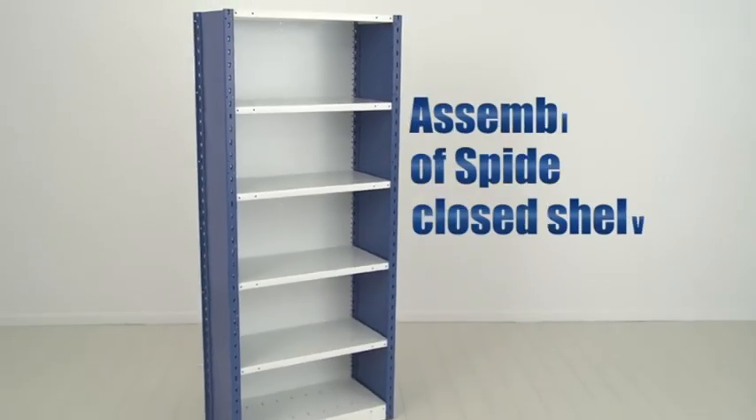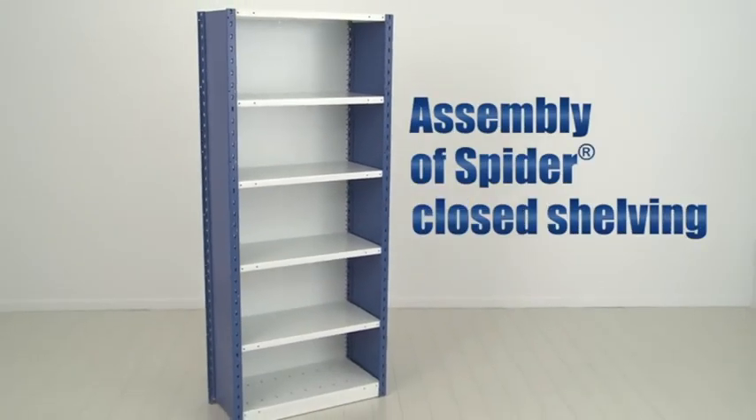This video shows you how to assemble Rousseau spider shelving. You will also see how this product really adapts to your organization's needs.